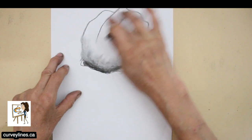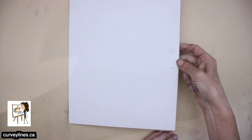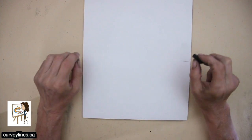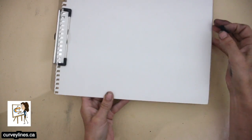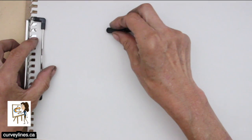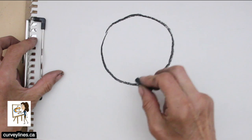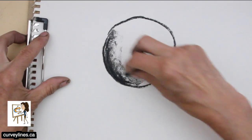But charcoal does smudge so beautifully. I've got this piece of charcoal paper here, and as I touch it I get fingerprints on it because my hands are dirty. Let's just do a simple sphere. The charcoal sticks to this paper, so it's really nice to have a little bit of texture or tooth. Smooth paper doesn't work as well with charcoal.